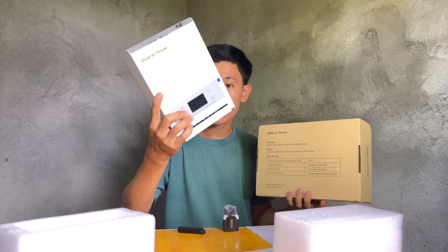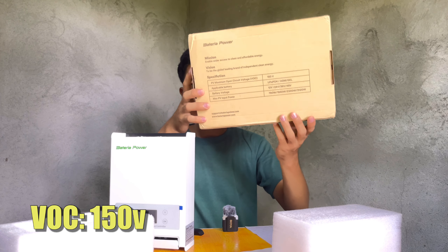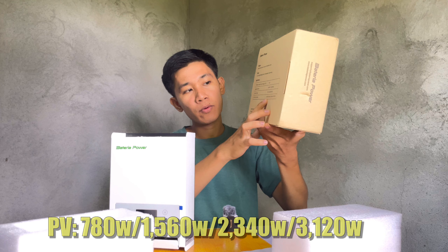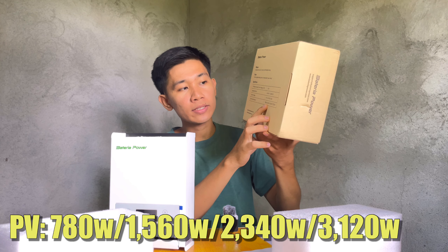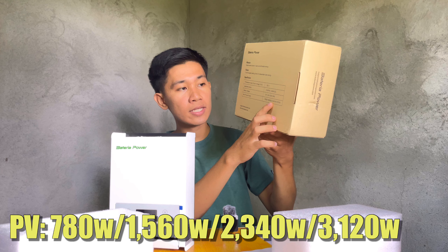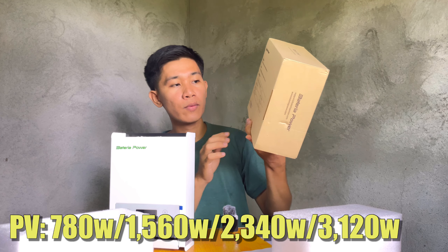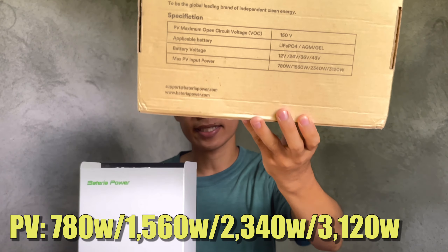In this model, the Sunrack 60, we can use solar panels up to 150 volts. The solar panel power can be up to 780 watts for a 12-volt battery, 1560 watts for a 24-volt battery, 2340 watts for a 36-volt battery, and 3120 watts for the 48-volt battery.